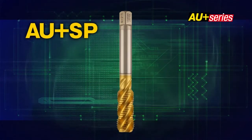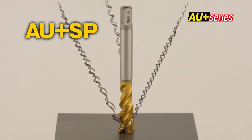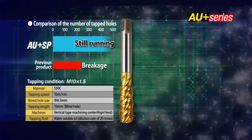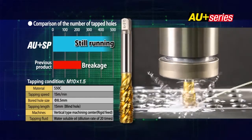The AU Plus SP special flute design produces very small, curled chips. Accordingly, the AU Plus SP can consistently tap without the chip jamming that causes chipping of the threads or breakage of the tap.